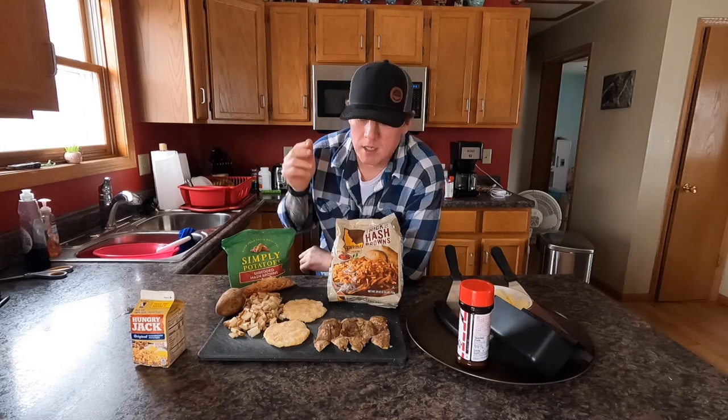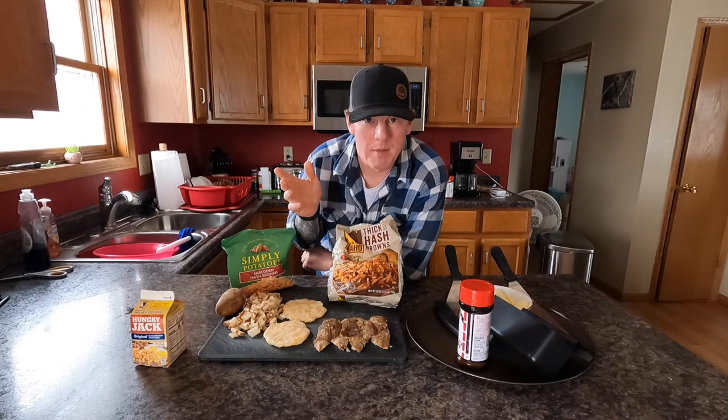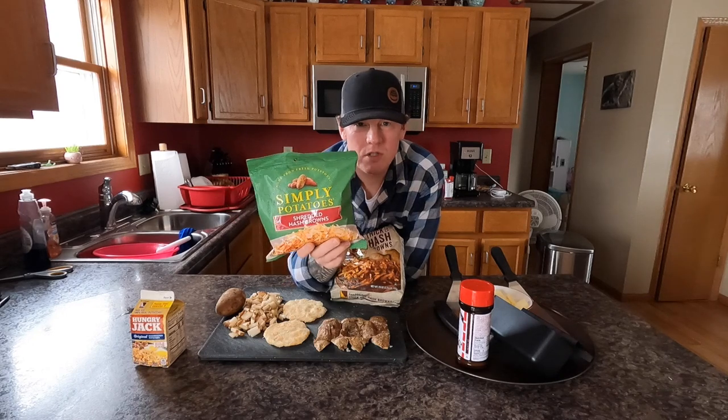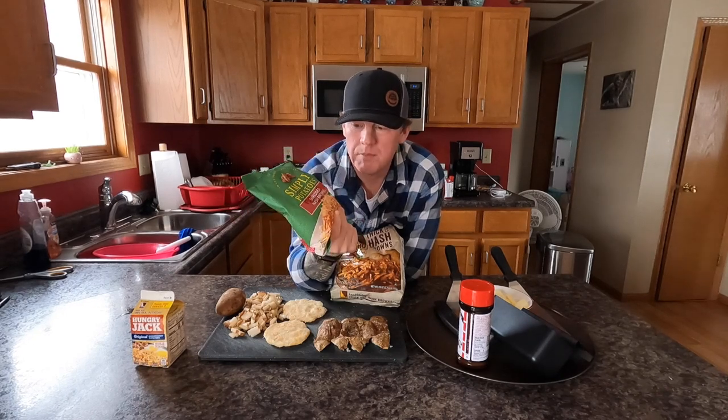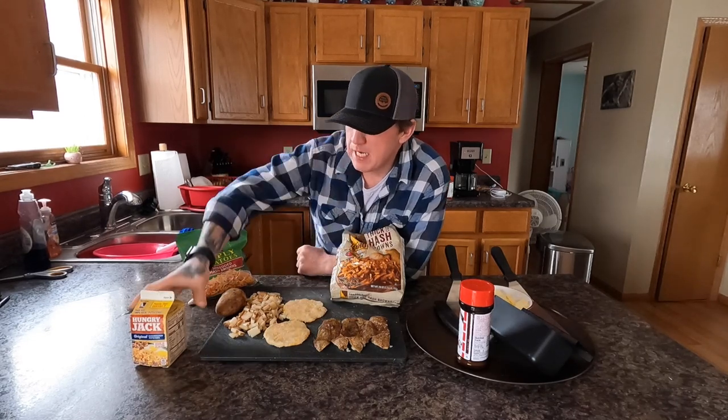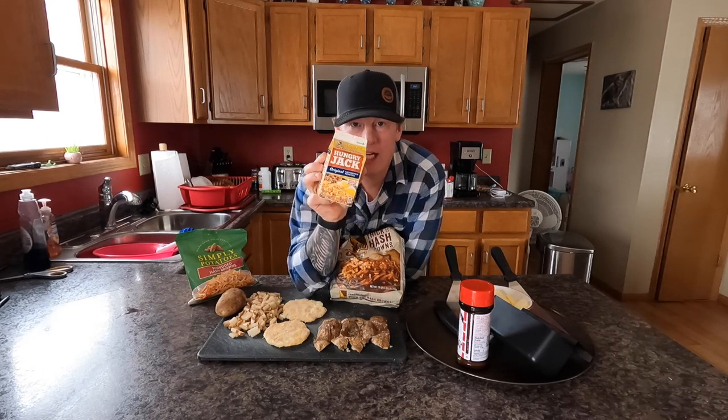Because people cook different ways and have different things available to them, I'm gonna do it five different ways. These here are frozen — you buy them in the frozen section, you cook them frozen. These ones are the thawed ones, Simply Potato — you buy them over by the dairy section but they're thawed out, ready to cook. You can get ones that are Western style with peppers and onions, but these are just plain ones. These are Hungry Jack dehydrated potatoes — you add warm water and in ten minutes they're ready to cook.